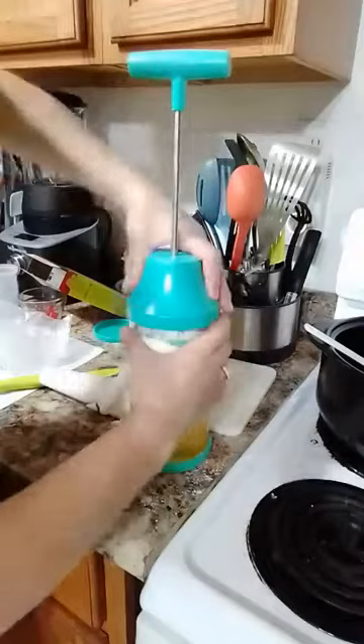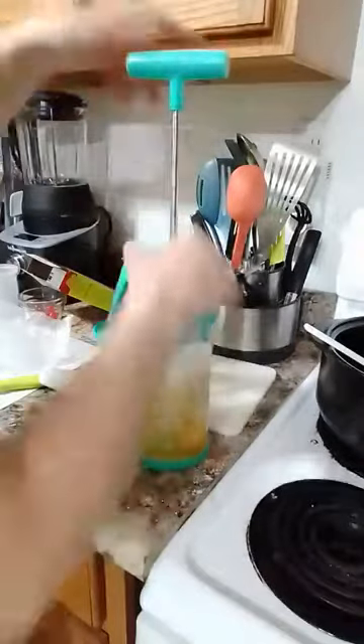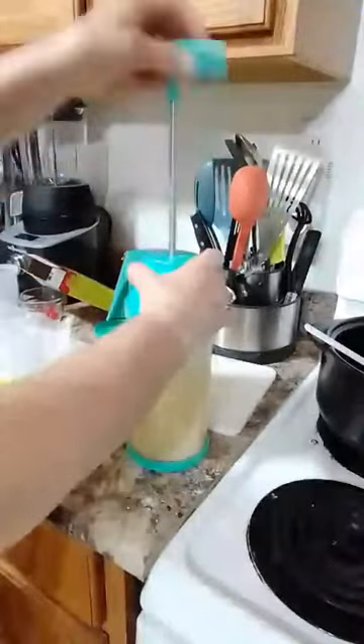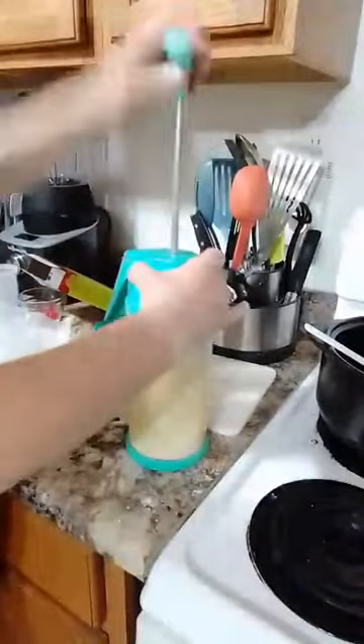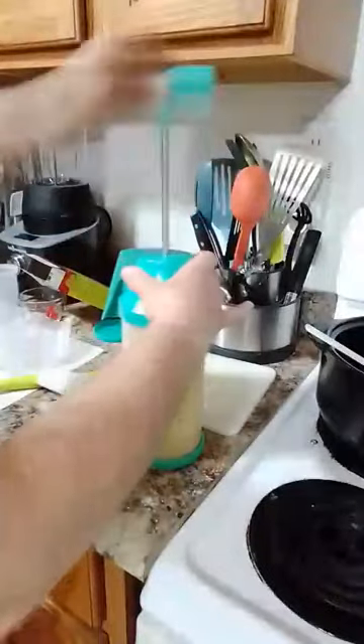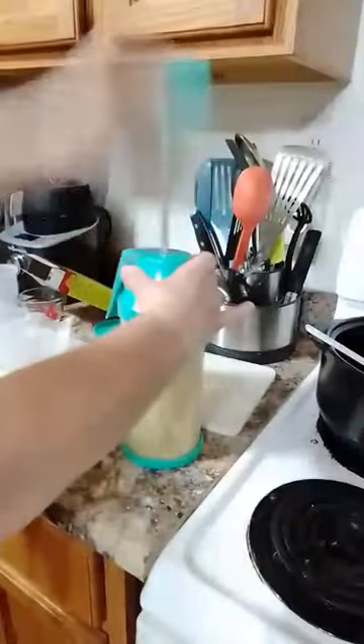You twist and lock it on, then just plunge until it's done — it's a little bit noisy, so don't do this when anybody's sleeping. Mix it up for a while.